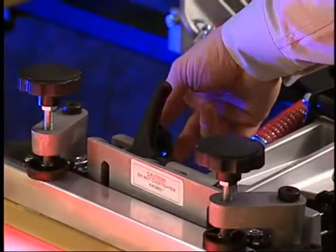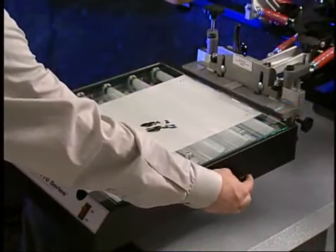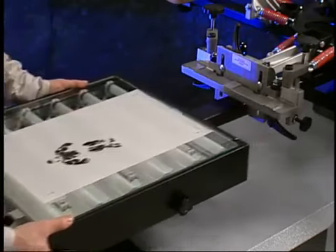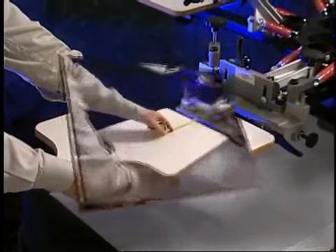Once lined up, hold the top of the screen to the exposure unit and tighten the ratchet handles. After aligning the screens, remove the exposure module from the print arm, place the printing platen onto the arm, and secure.